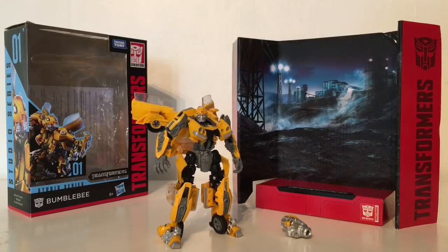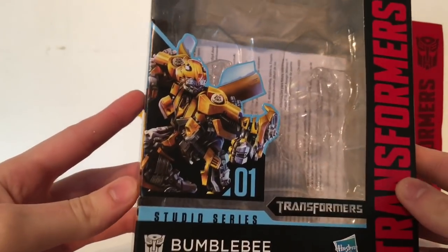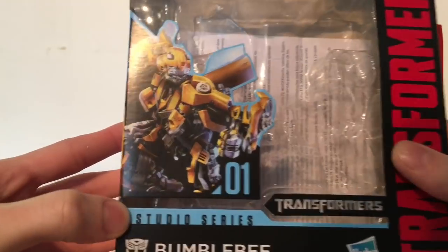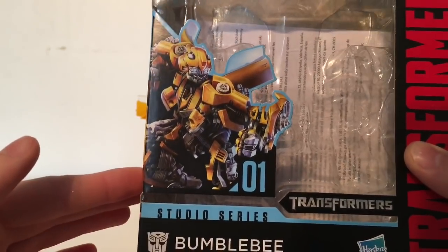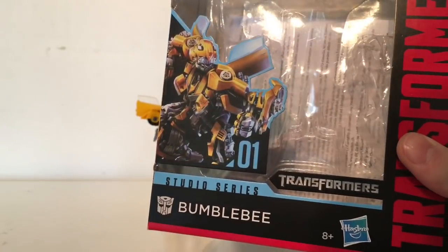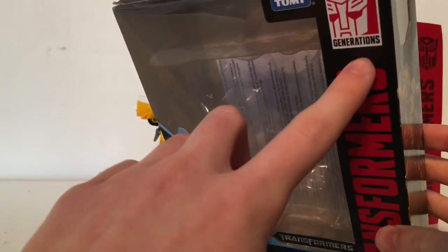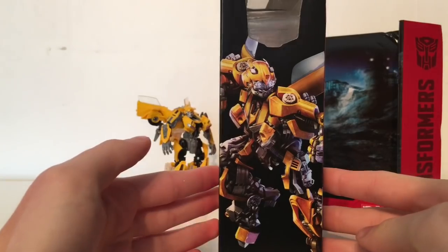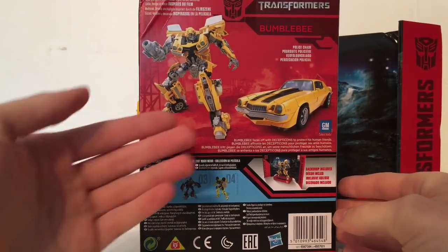As always we're going to bring in the packaging and then take a look at the figure and the contents inside. The packaging is very reminiscent of the Last Knight Premier Edition boxes as well as some of the Star Wars Black Series. We've got a very nice image of Bumblebee in his old retro form. He is number 01 in the line by Hasbro and Takara Tomy. On the side of the box we've got a very nice image of Bumblebee, and the back of the box shows you the figure in both robot mode and vehicle mode.